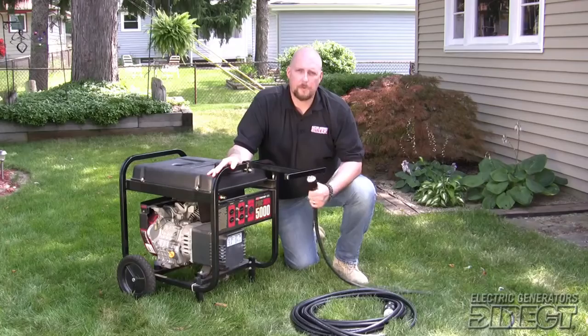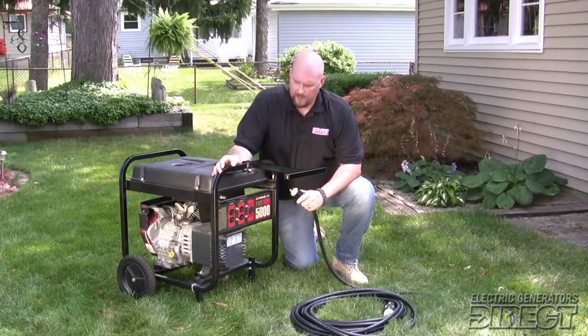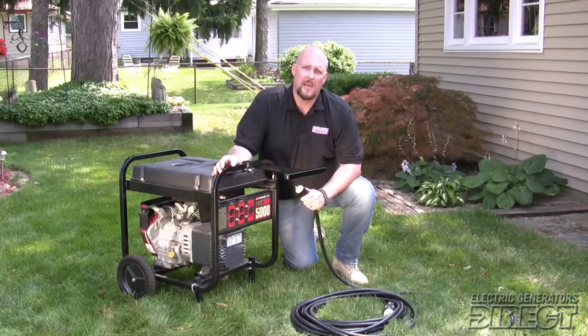After it's warmed up, you want to grab your power cord and use the largest available outlet on the generator. For this application, it is a 30 amp 4-prong.